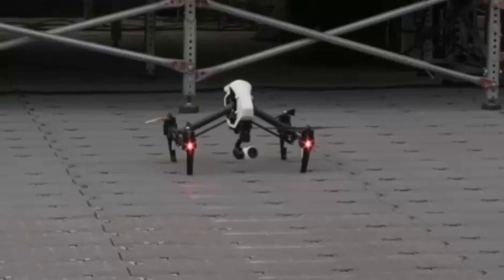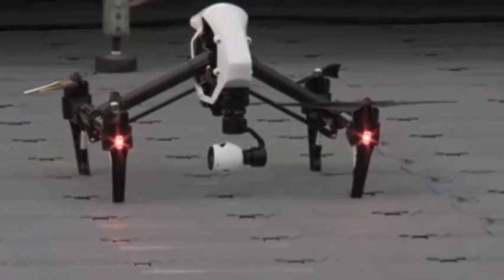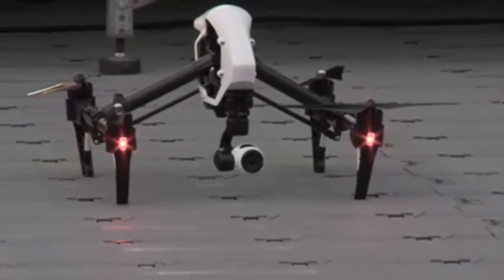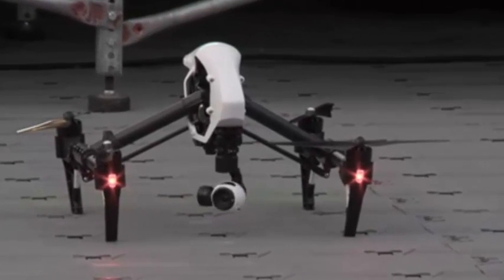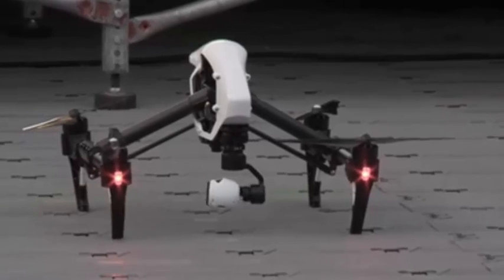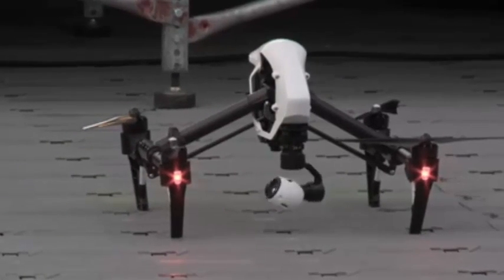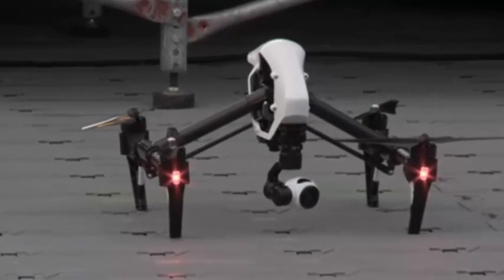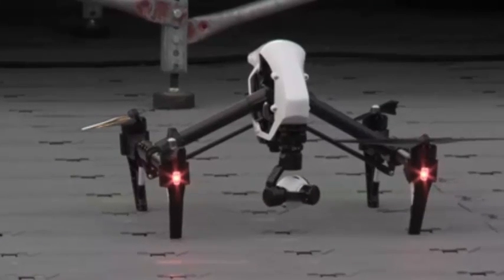The DJI Inspire 1 has a revolutionary transforming design, which provides an unobstructed 360-degree view for the integrated camera. In addition to transforming, it has a downward facing optical flow stabilizer. This allows the Inspire 1 to be completely stable and hold its position even without GPS signals. A completely redesigned propulsion system includes advanced motors and electronic speed controls, and offers unparalleled flight performance.